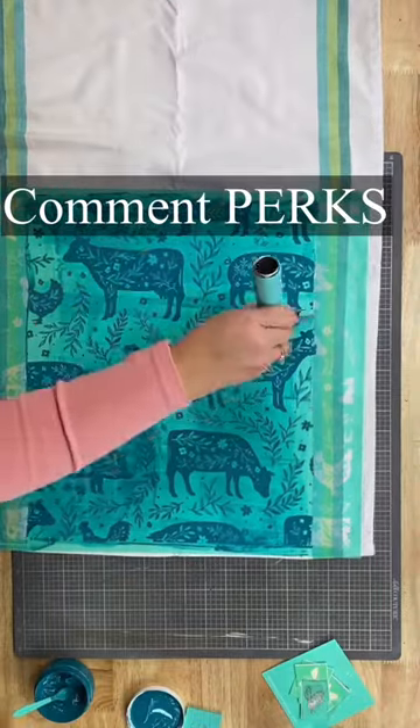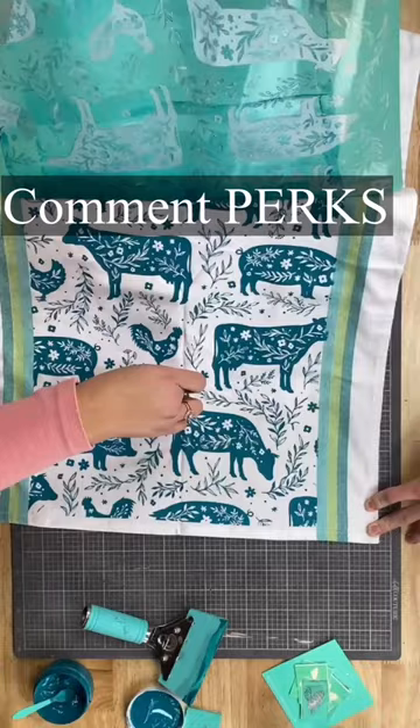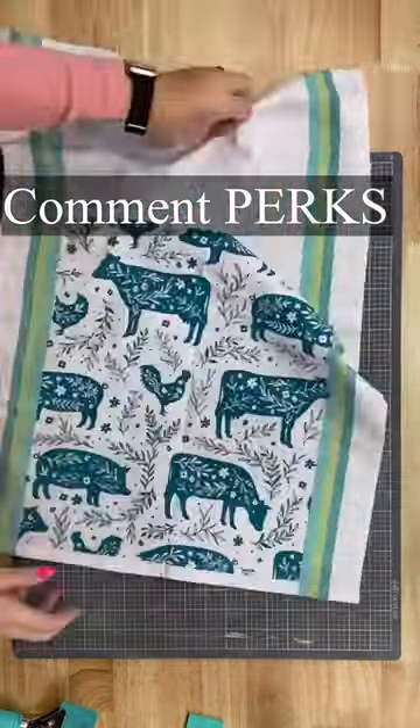If you want to save 30% on those supplies, go ahead and comment the word perks, because nobody wants to pay full price in this economy — are you crazy?